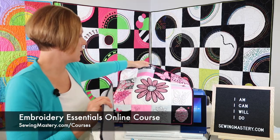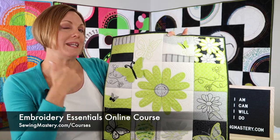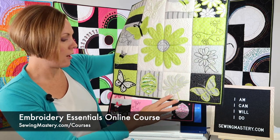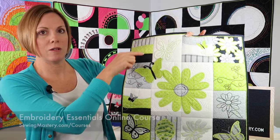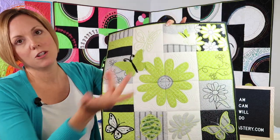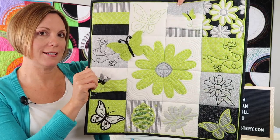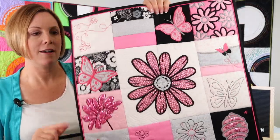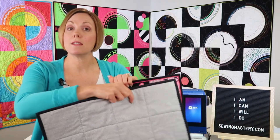I also have for you the Embroidery Essentials online course, where you learn all different embroidery techniques, and by doing them, you learn your machine. Everything from applique to shadow work, cut work, landscape blocks, stitch and flip — you'll learn a zippered bag, a standalone design, and everything. You finish a fun little wall hanging if you choose to put all the blocks together, and here's another color way. Our online courses are a way to support us, and we greatly appreciate your enrollment.